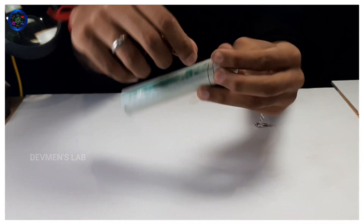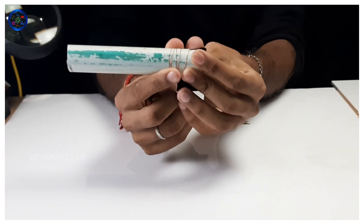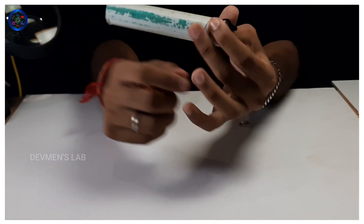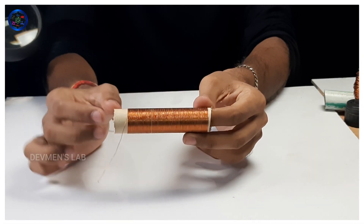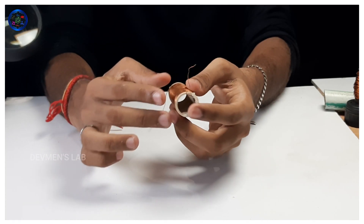We'll open a gap. If you open a gap, you will open a gap. You can see these are 15 inches.